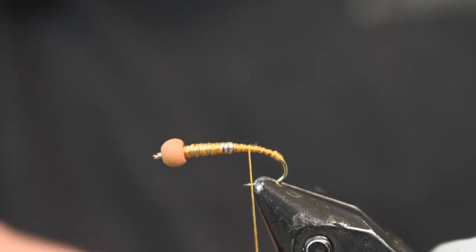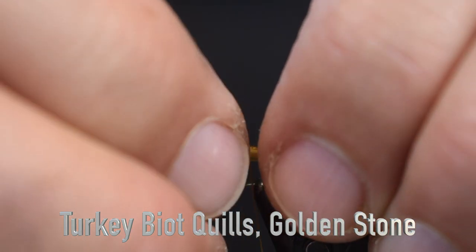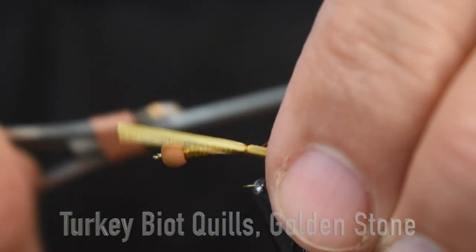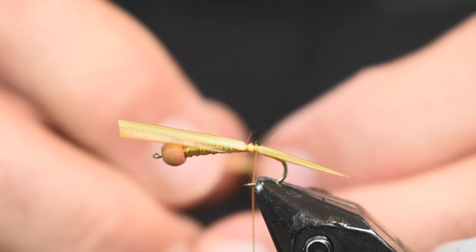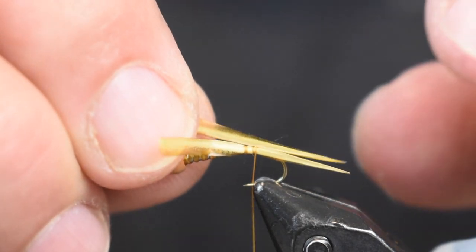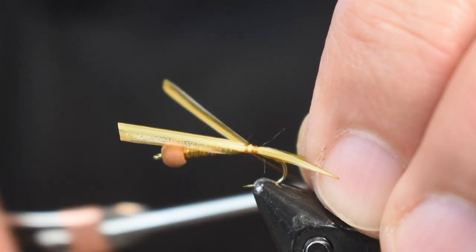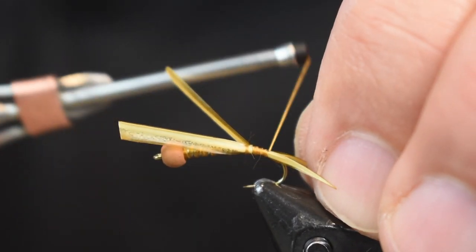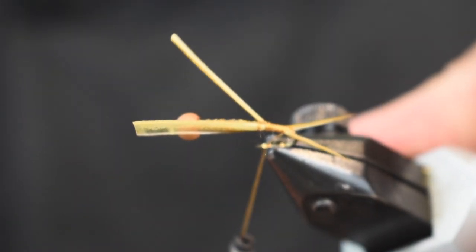For a tail on this I'm going to use some Turkey Biot Quills in Golden Stone — this is off the back side of the feather, the shorter side. I'm going to lay one at a time down on a side and wrap it back towards that ball. I'll get them both in place and wrap them back at the same time. These don't have a big curve to them, but if there is a curve, make sure that curve goes outward so it helps it splay just a little bit better. Once I get them both on side by side, the same length lined up, I just wrap it back towards that little ball — and there you see it splays out real nice.